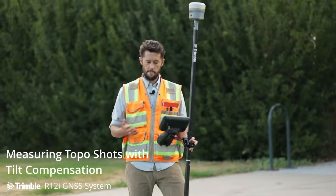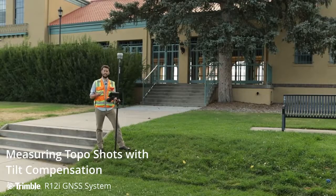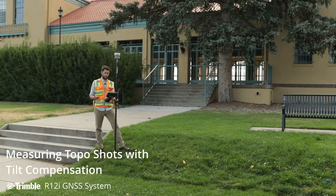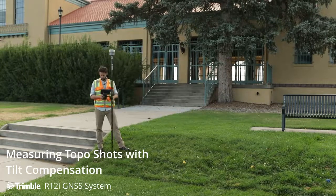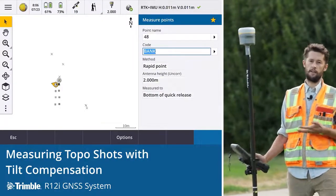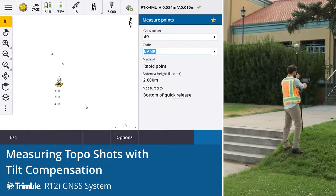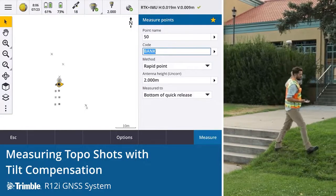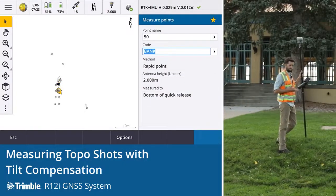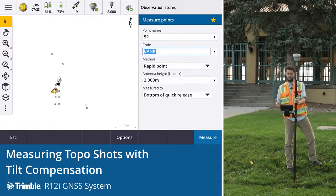Another common workflow for the surveyor out doing a topo is picking up features. The likes of this bank would be an important one to get the elevations. So let's just run through the top and the bottom of this bank — we'll show you how quick, how easy, and just how efficient it is with the R12i to get these observations. Starting with the bottom, typically we'd have to level up, but here we don't need to be paying attention to the level. You can take that shot. It means a lot less movement in the field for the surveyor and a significant time saving with the ability to move faster through the shots.